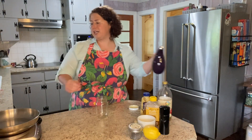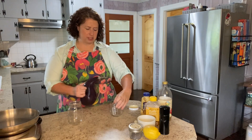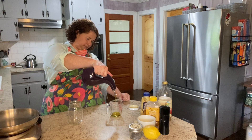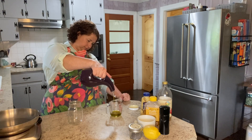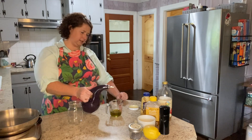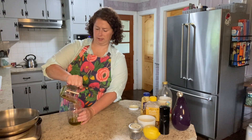Kind of doing double duty with this first one. I've got a mason jar — this is what I'm going to mix it all up in — but I am going to measure some things out. I'm going to do a third of a cup of olive oil, and then a quarter cup of lemon juice.